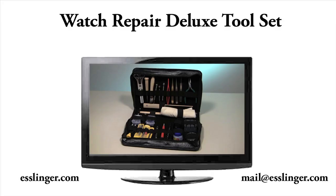For a complete list of tools included in this kit, visit us at Esslinger.com.